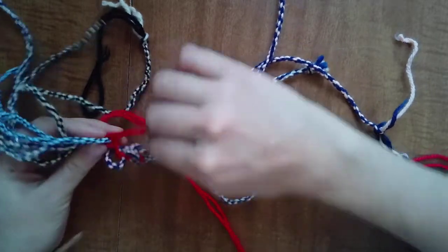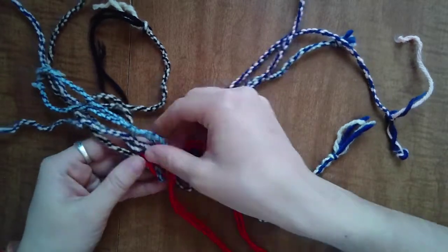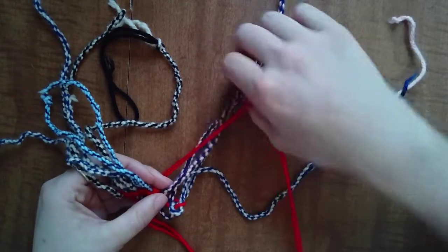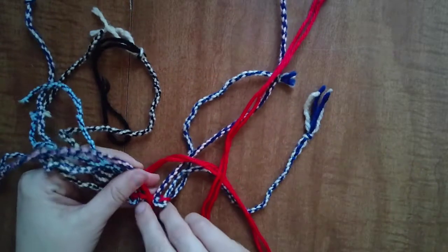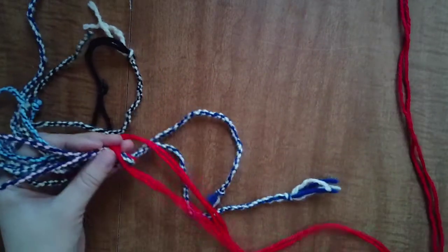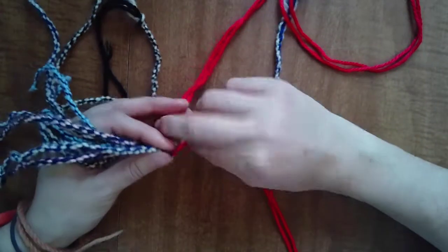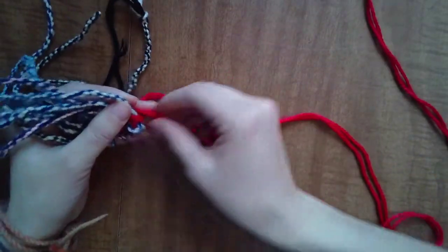Go over — front back, back front — and be careful. Tug, tug, tug. Sometimes the work will want to flip all the way over; we're not going to let that happen. We have a very specific goal in mind. If it turns out it looks flipped, just flip it back — it's not a big deal. Then we continue: back, front, all the way to the end, then flip it over to check the work.